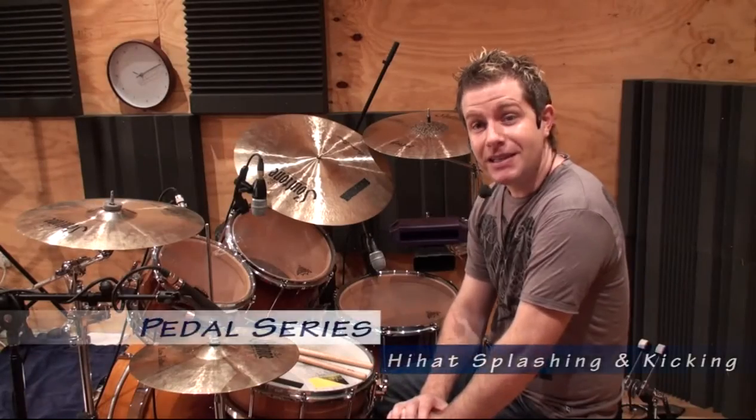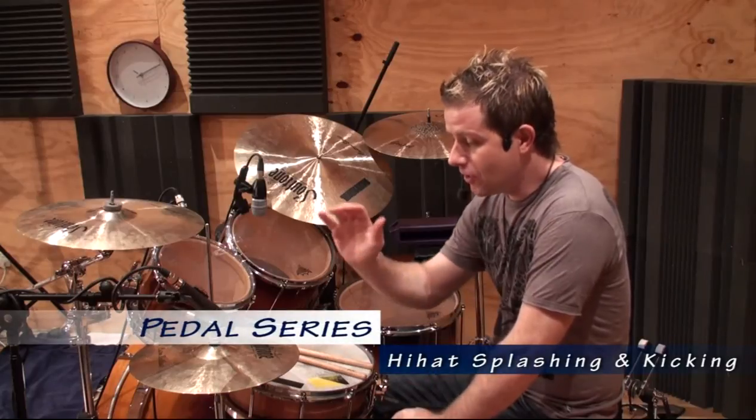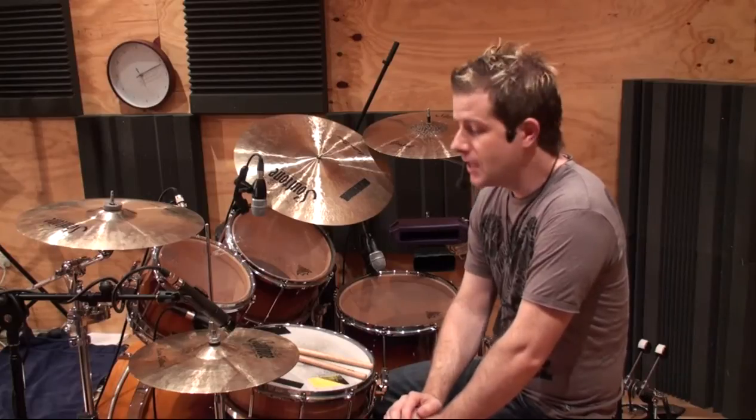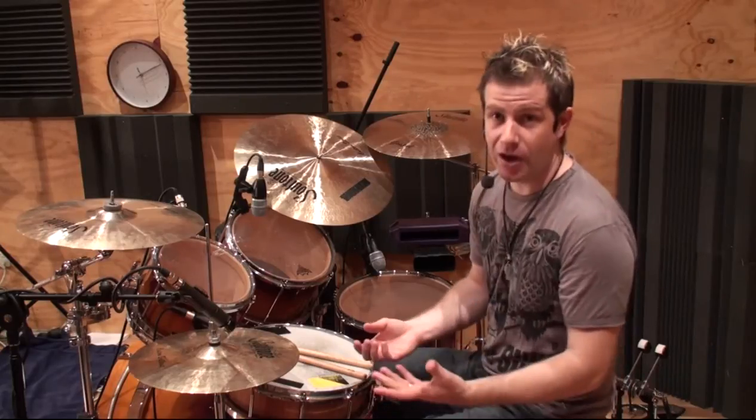Hi, Jack Bennett here. Welcome to the lesson. In today's lesson we're going to focus specifically on the hi-hat, and we're going to have a look at hi-hat splashing and kicking. There are many, many different sounds we can get out of the hi-hat.